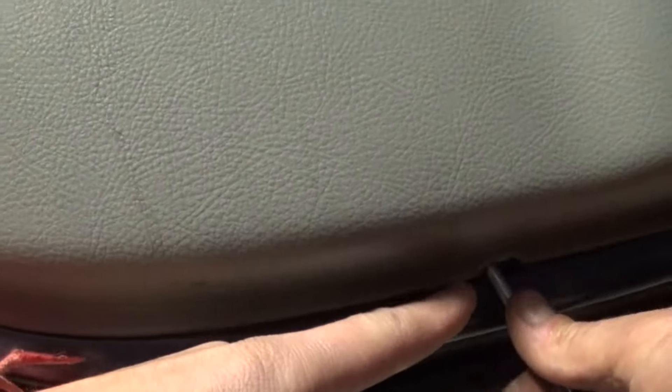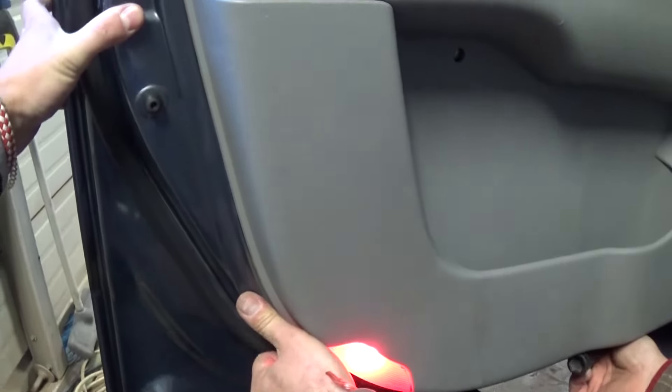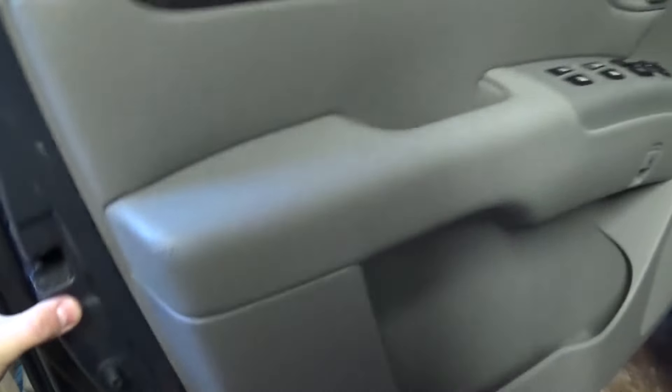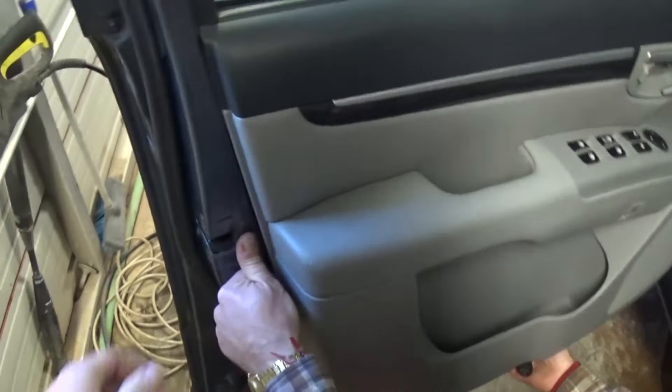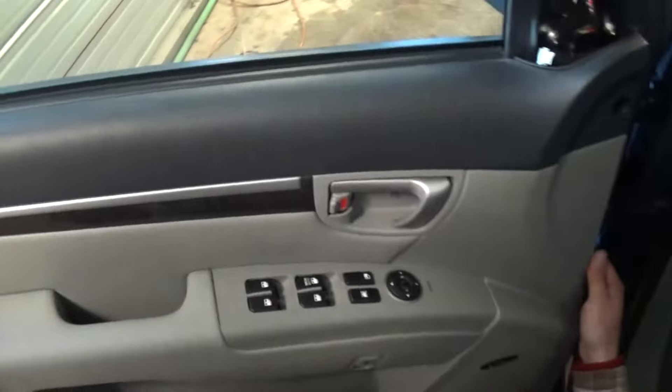Now we need to go on the bottom right here. There is a slot where you can pry with a screwdriver or a prying tool. Just apply some pressure, you'll hear it getting loose. Those are pretty tight sometimes depending on the clips. You can hear them coming out.